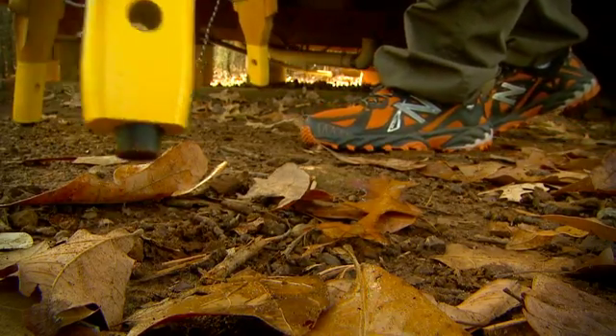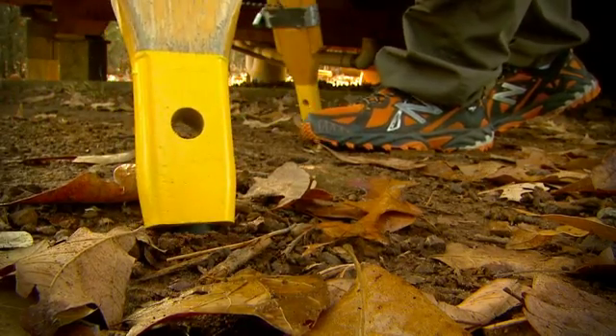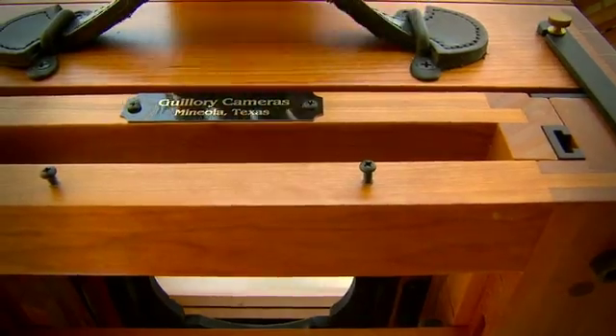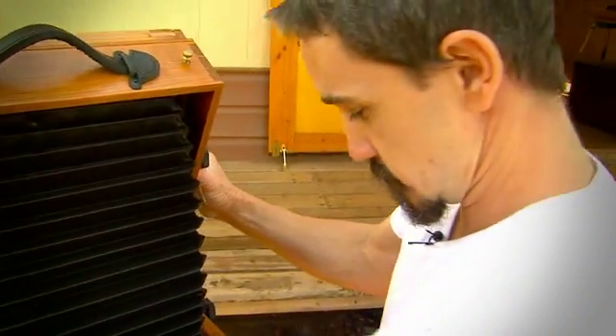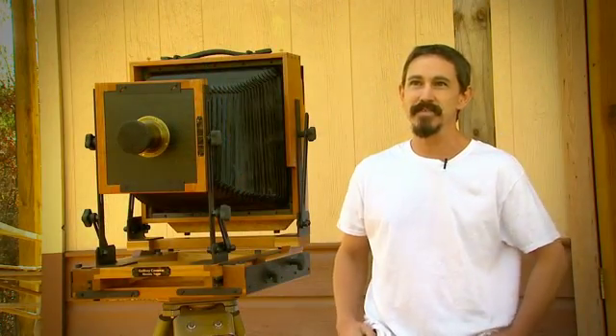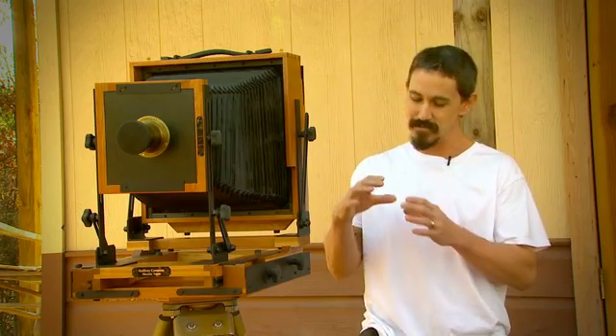It was a real feat to be able to transport all this through the Civil War and take the pictures that we see. Ty Gullery has kept alive an art of photography that most believe faded away. He wanted to create tintype images like you see at antique stores — little pictures on a metal plate.